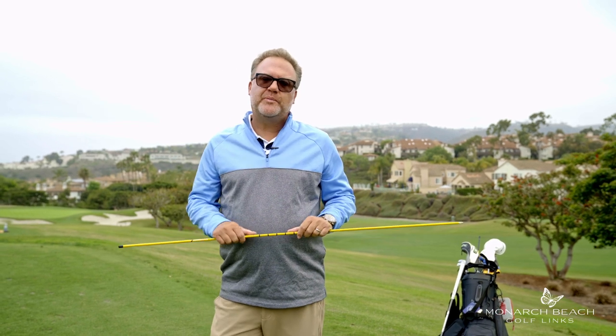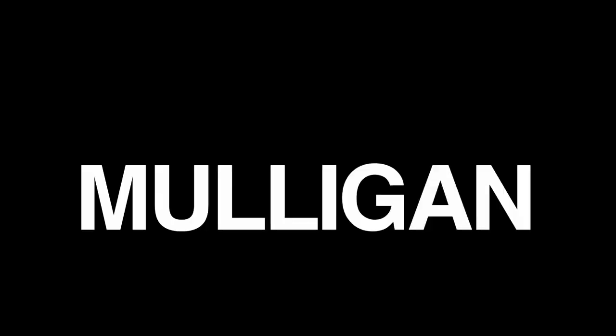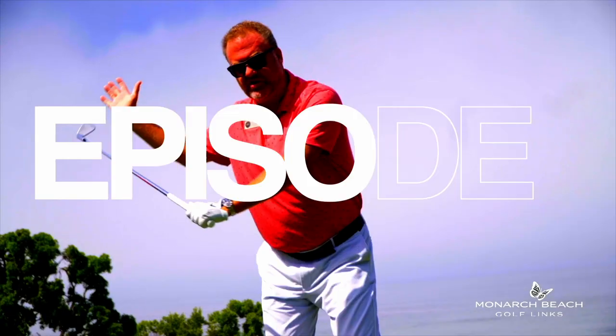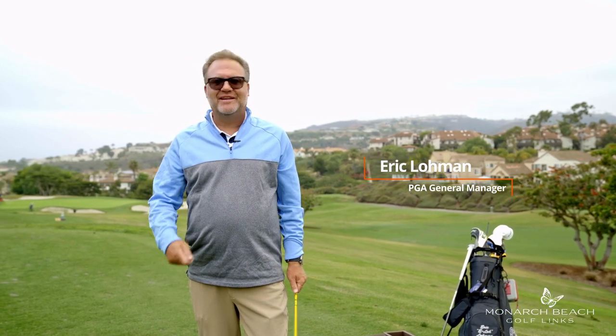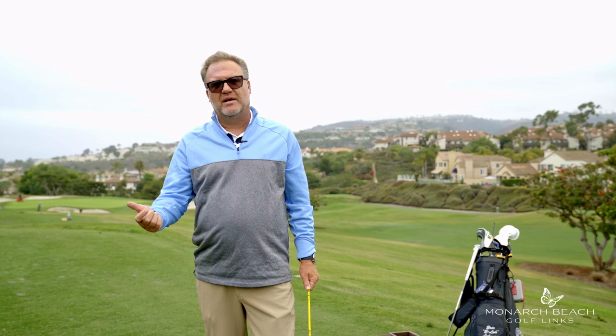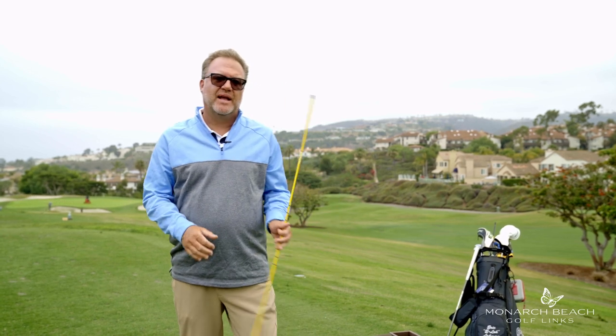Today I'm going to show you two drills that are going to help you feel and repeat a better golf swing. It's super easy for me to tell you what a good golf swing looks like and to show you what a good golf swing looks like, but it's really hard for me to help you feel what a good golf swing is supposed to feel like.